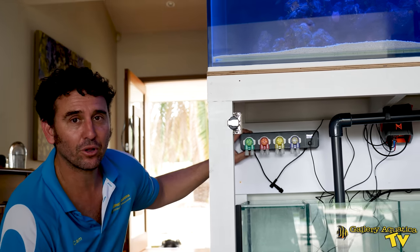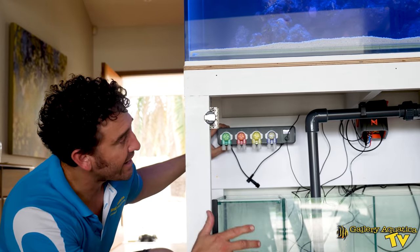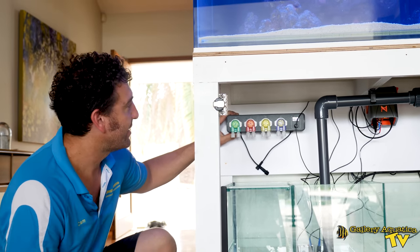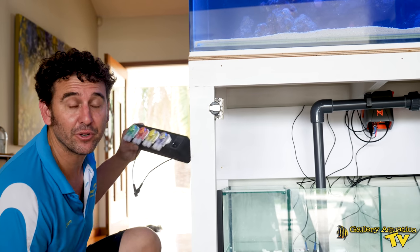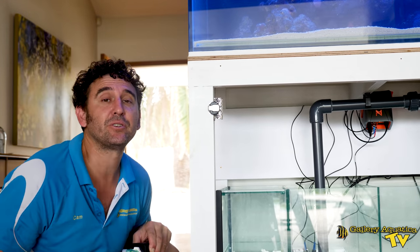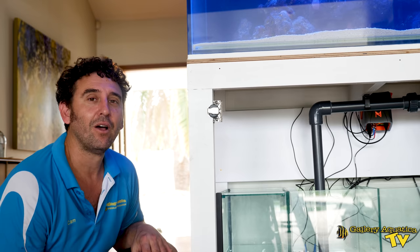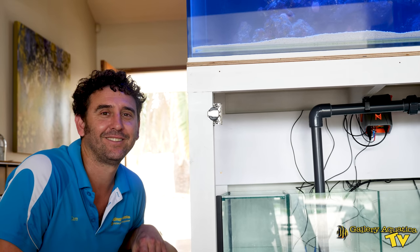So this is what our board is going to look like: we've got our controllers down one end, the Apex in the middle, and we're going to have our dosing pump down the other end. Unfortunately we've run out of time to mount the doser so we'll do that on the next episode of Reef Redo. Thank you so much for watching Gallery Aquatica TV — I'm Cam the Fish Guy, happy reefing. If you enjoyed it, don't forget to hit the like button and subscribe to our channel so you don't miss an episode.